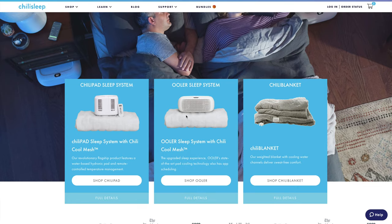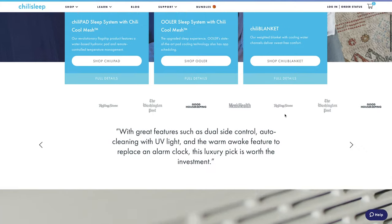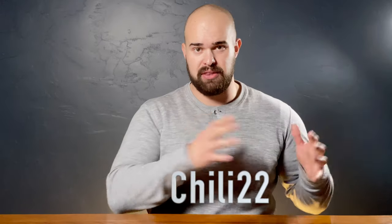They have different systems at different price points — you can check the links below to see those. I do have a coupon code: CHILI22. It'll give you 22% off any of their systems as long as you buy the full system, which you're going to need anyway. It's an absolute incredible deal.